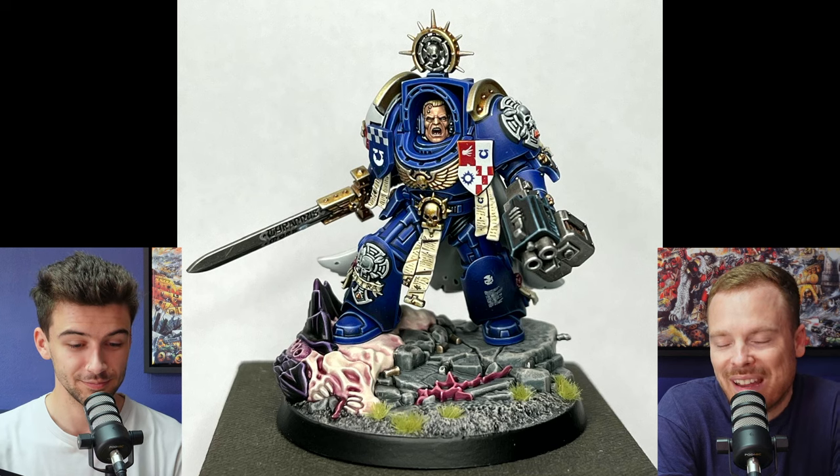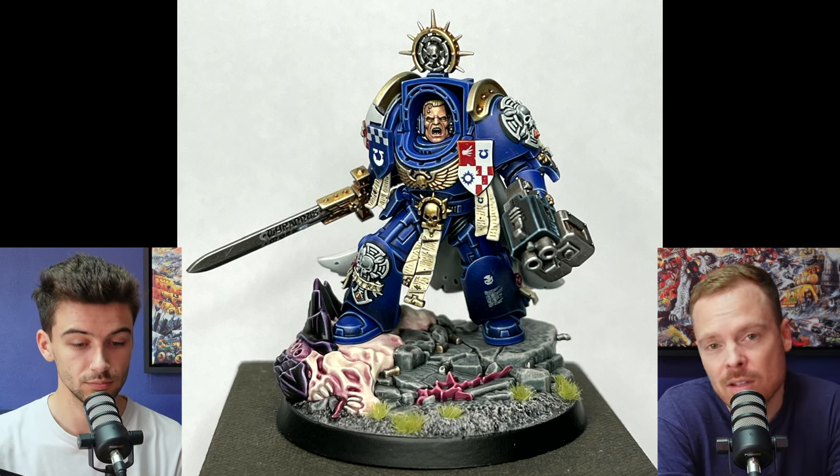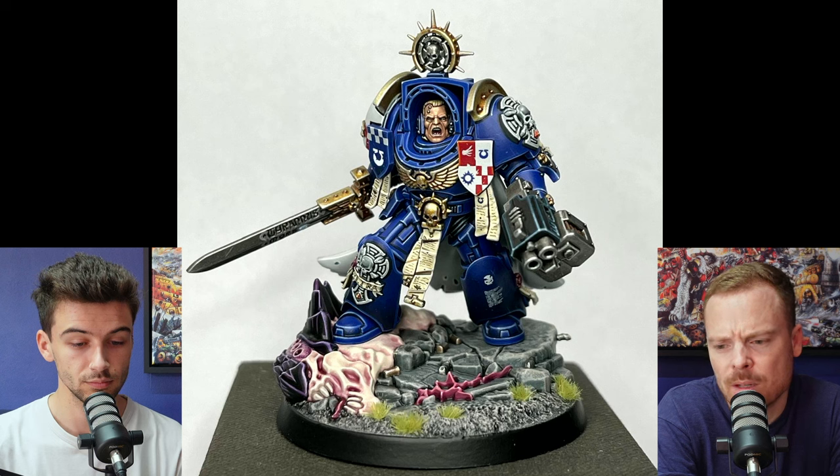The model is fantastic — really consistent, super sharp, really refined. All the things that for what you're aspiring to do they do look for, which is great. I think it's really well presented and everything reads really well.